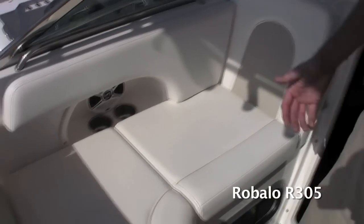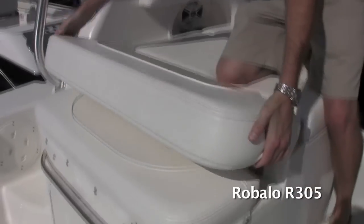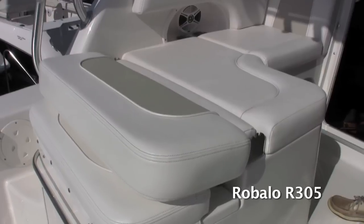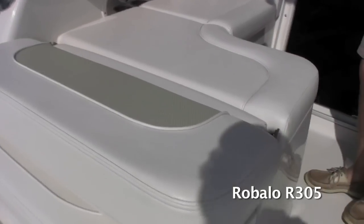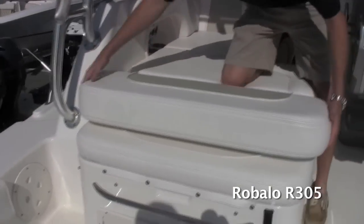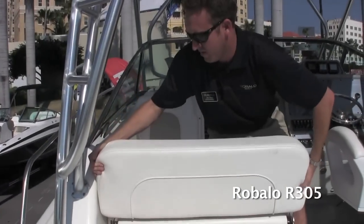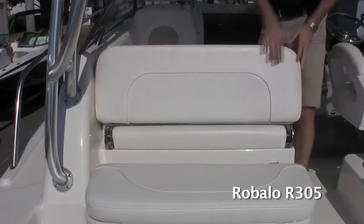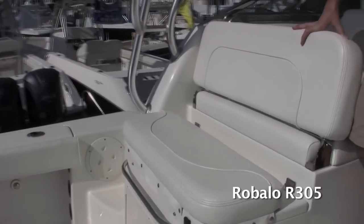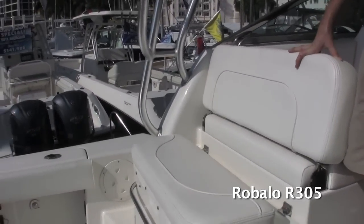The versatility of the seat is impressive — it actually lifts up and folds flat, so you can lay down while you're cruising. On top of that, the backrest also lifts up and slides backwards, so you can make a trolling seat here. You can fit two people sitting backwards watching the fishing lines while you're out on the boat.